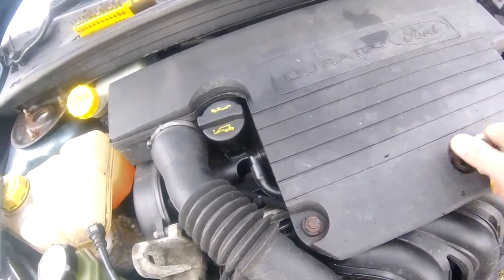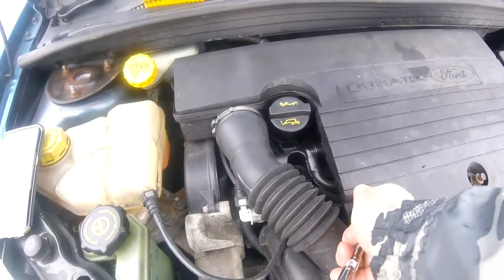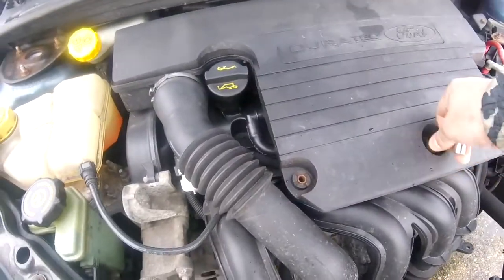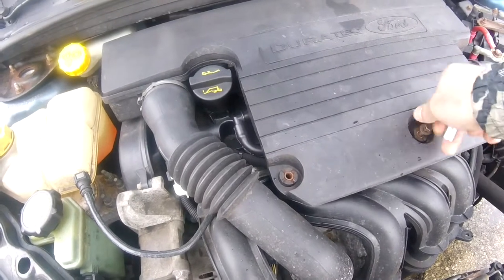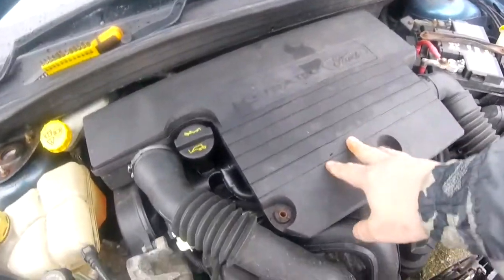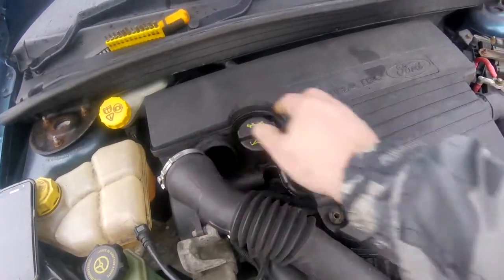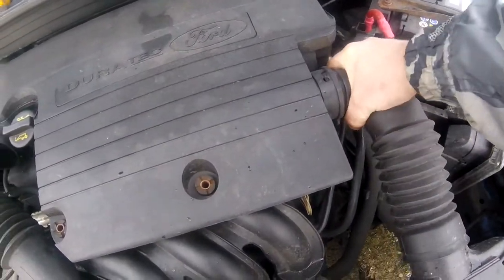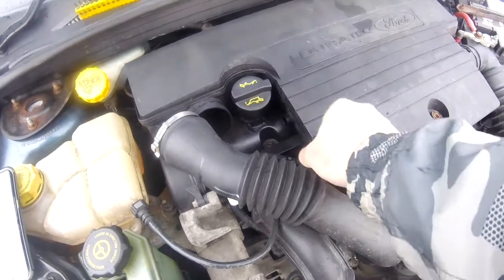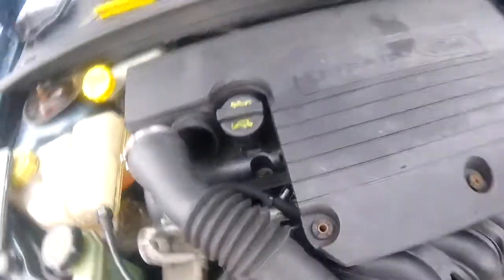Now on this one, to get to it there's two bolts that you'll have to remove first, and there's the second one. Now once you've removed them, what you have to do is disconnect all the pipes which run to the box. So now these are all disconnected.